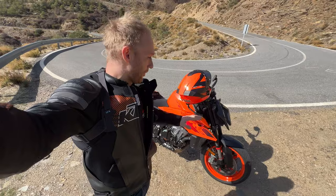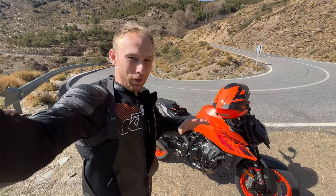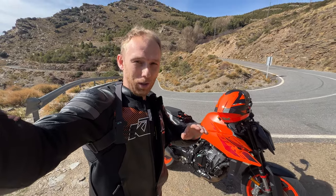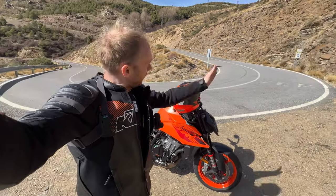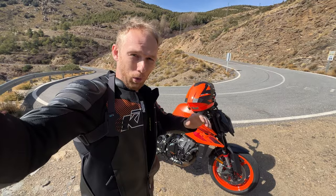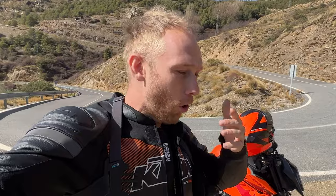What a fun first hour on the 990 Duke! My first impression right away is definitely the engine performance. I can feel the difference in the torque. If we compare it to the 890 Duke, it has 9 Nm of torque more. And how I felt it personally is when I exit the corner, I hear the throttle and it just pulls and pulls and pulls and keeps going, putting a big smile on my face all the time.